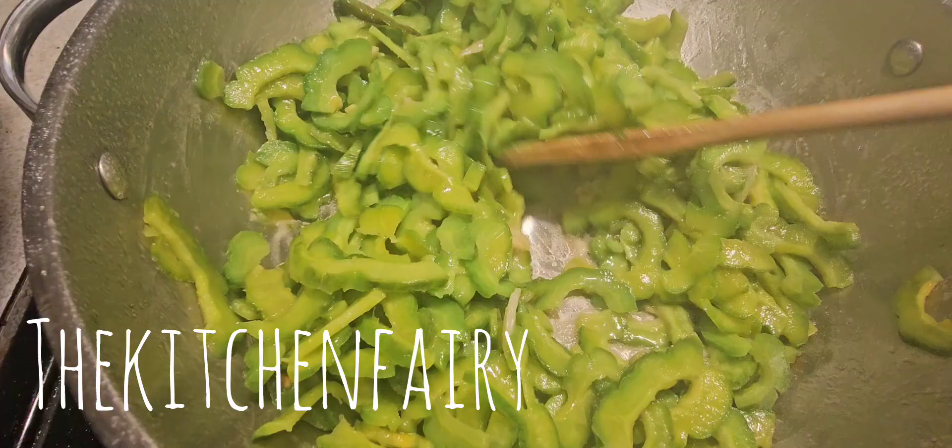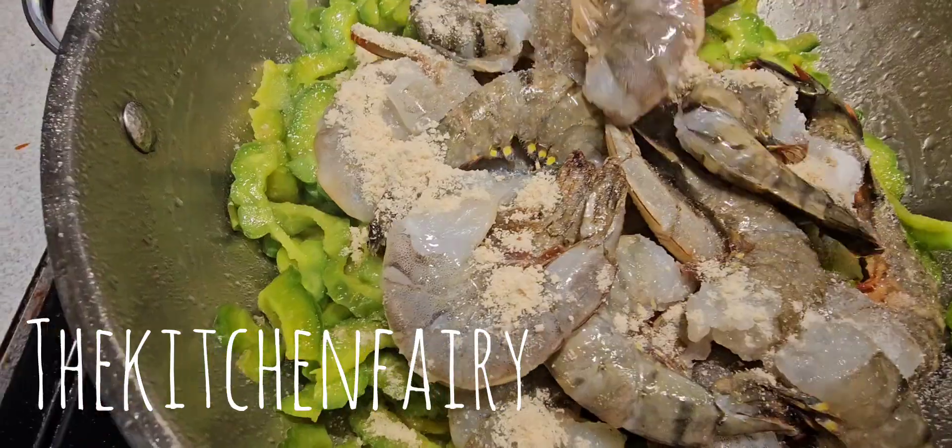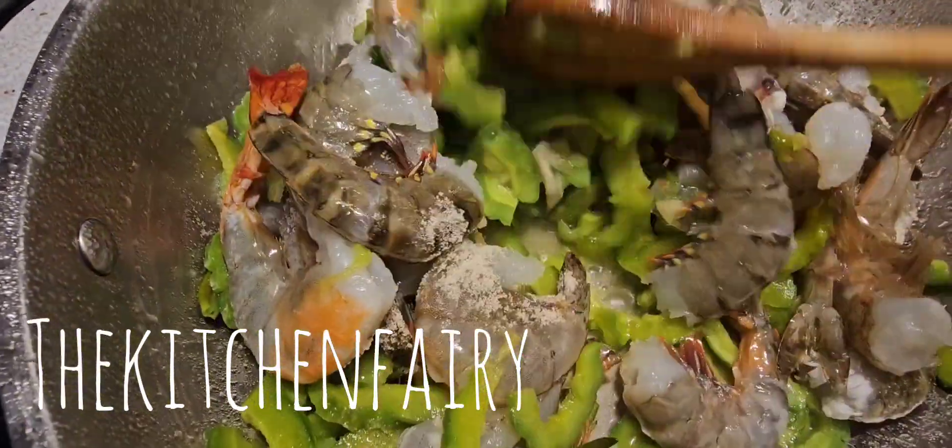Super simple flavoring — and if you like, you can add MSG as well. You want to stir fry this until the shrimp becomes pinkish.